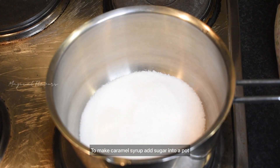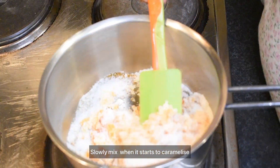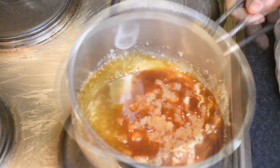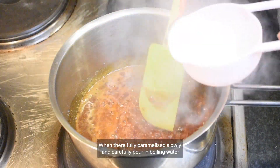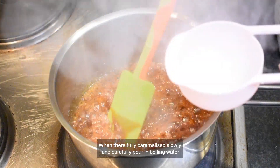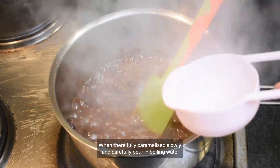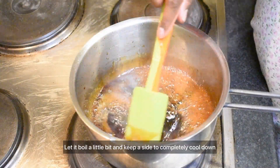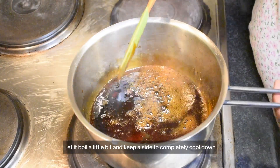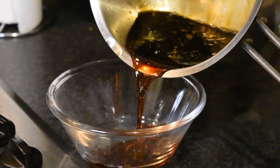We have 8 ounces. We have a cup of sugar and we will mix it with the melted oil. We will mix it with brown sugar and mix it together.